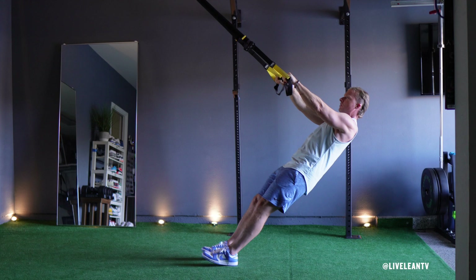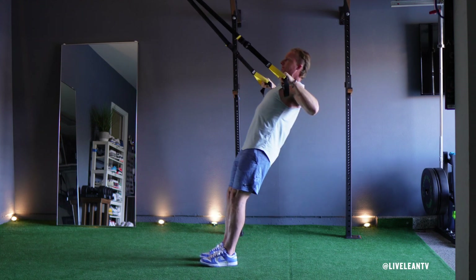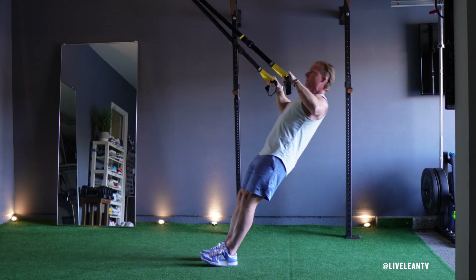Under control, slowly extend your arms to lower your body back to the starting position while ensuring your body remains in a straight line. Repeat for reps.